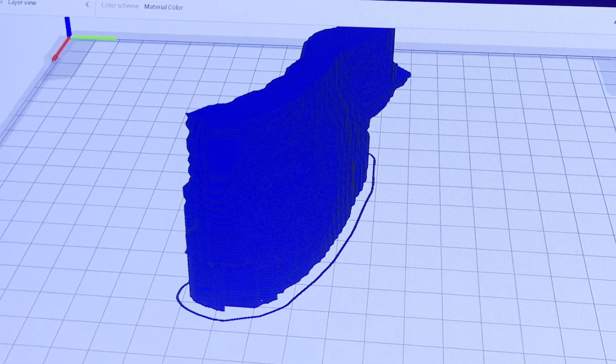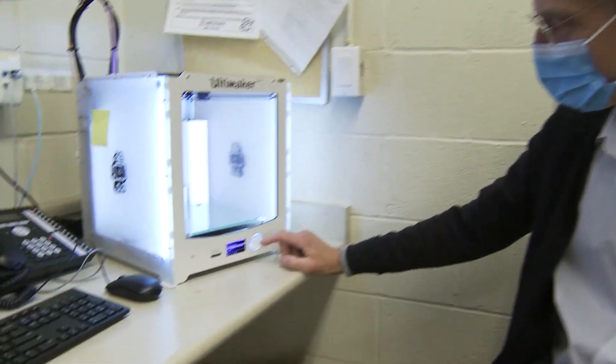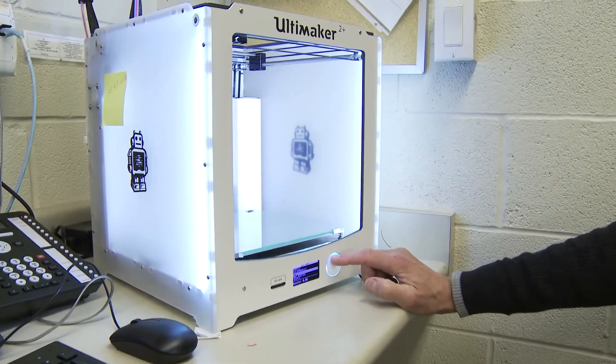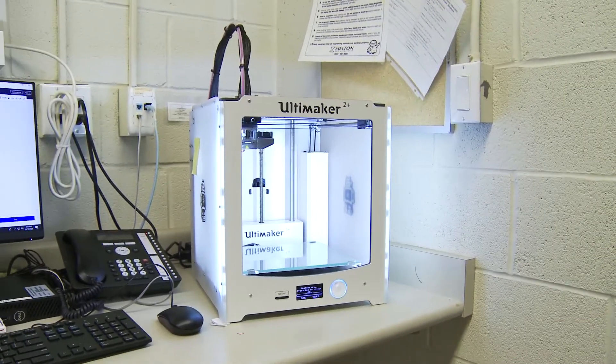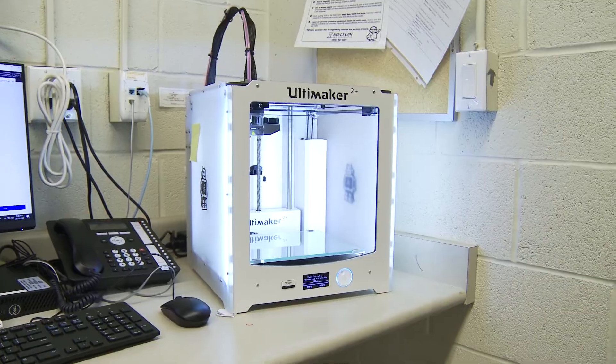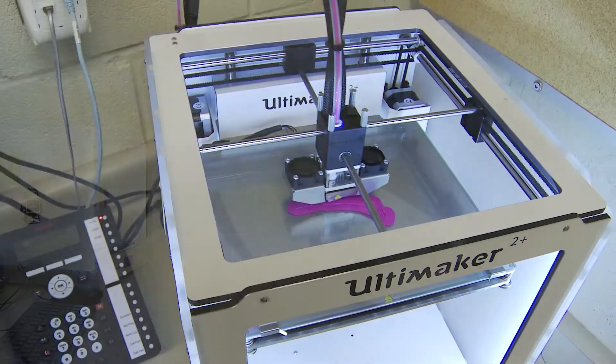The design of the bolus is taken from the computer and put on a flashcard, and using the menu on the front of the screen, I can just select the bolus for printing. It's going to take a little while to warm up. The nozzle is heating up to the temperature at which the PLA will melt — between 195 and 240 degrees Celsius. At the same time, the build plate is getting hot, and that will allow the plastic to stick to the build plate.